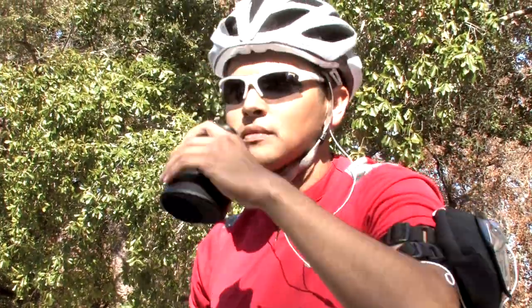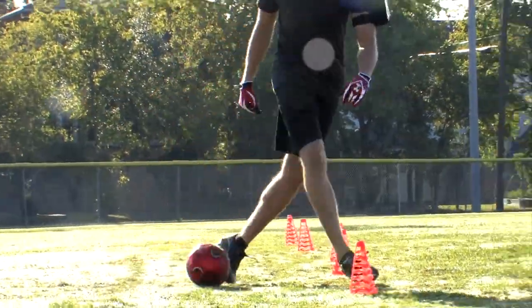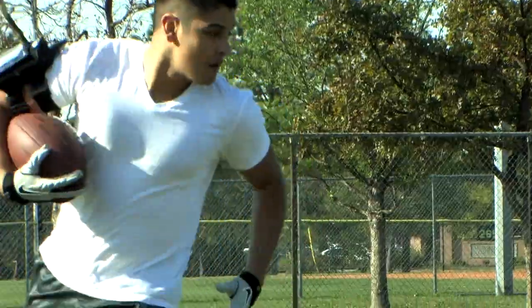Working out just got better with the Kenmark Sports Lightweight Armband Water Bottle. It's versatile, lightweight, compact and easy to use.